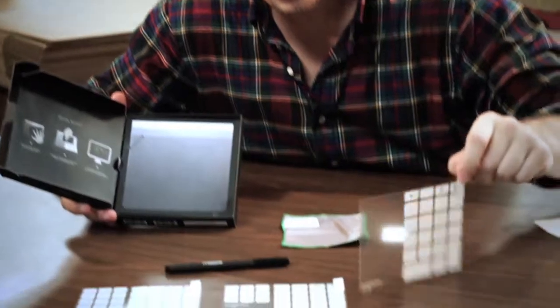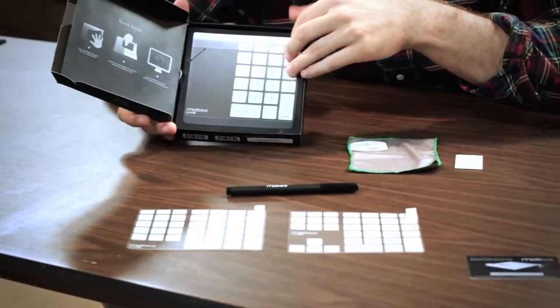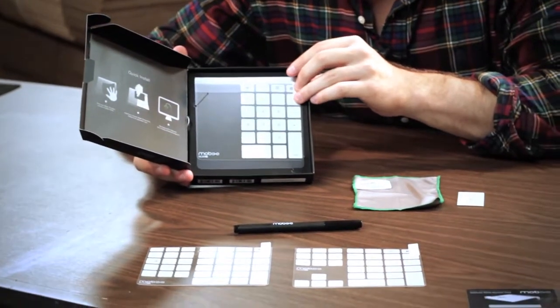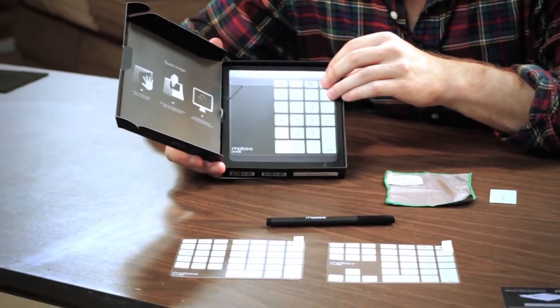All right, so we have the num pad here. You get three customizable layouts, denoted by num 10, num 20, or num 30. You'll just have to tell your Mac which one you're using, and it will recognize the layout. We have the num pad with the track space, so you can still use your trackpad as a mouse.